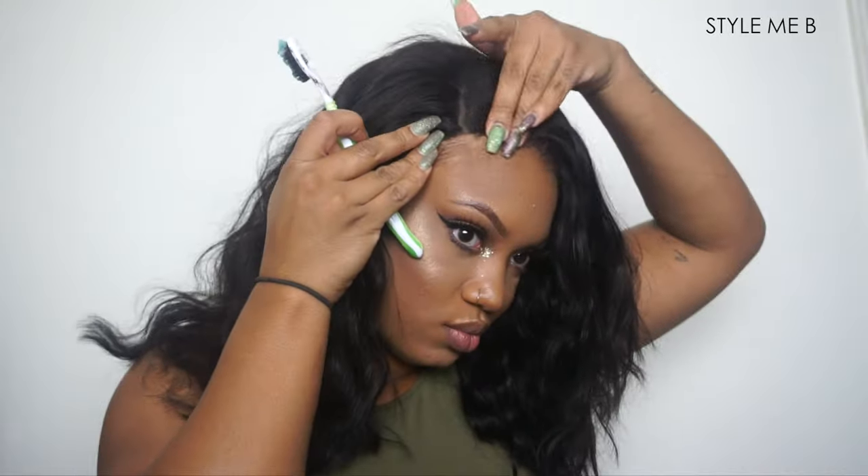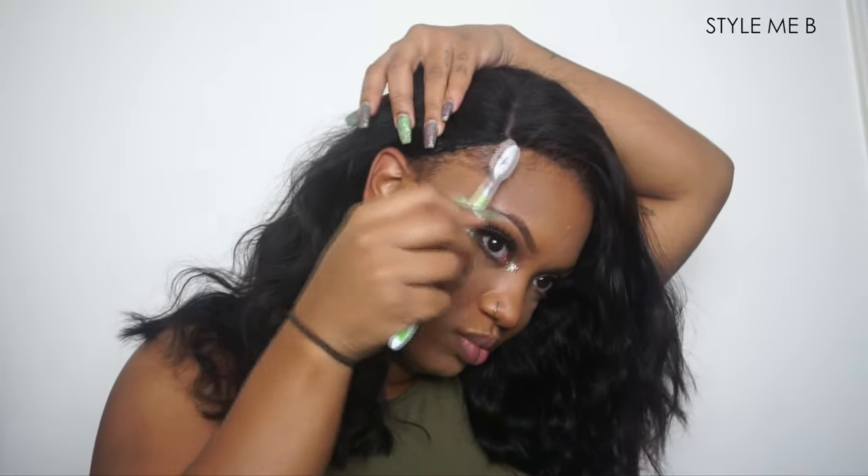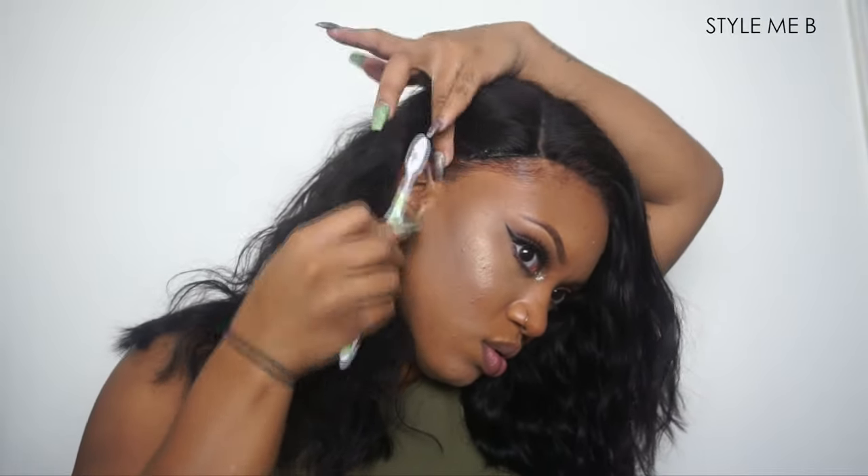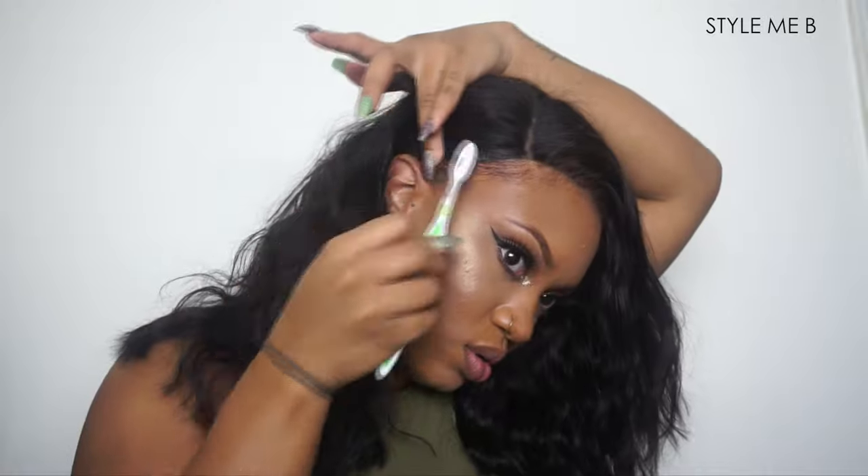The next step is to lay those edges. Mine look a little bare because my hair does not match this black hair, but I promise I got edges. Just lay them however you would like and use whatever you want — here I'm using Jam.